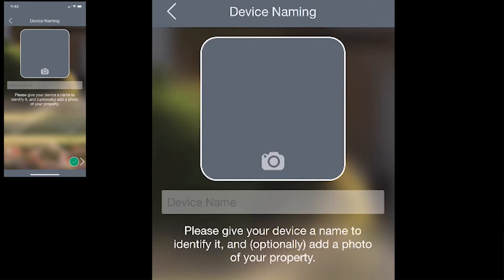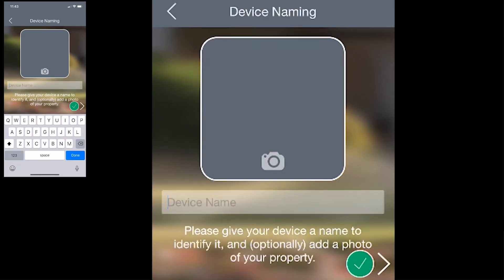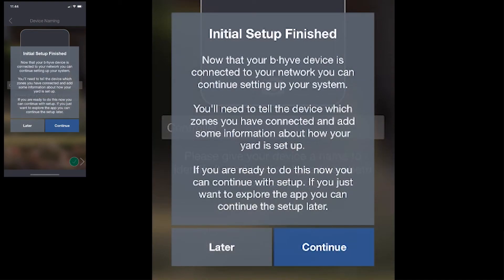On this screen, you can name the device anything that you would like, and you can also take a picture for handy reference and to identify different controllers. And then from there, you'll tap the green check mark again, and it says initial setup is finished. Now your controller is connected to your account through Bluetooth.